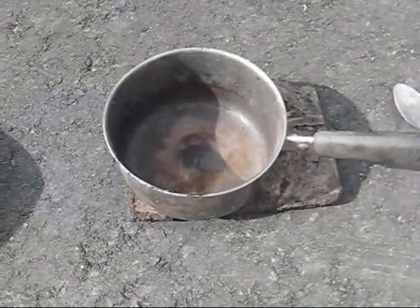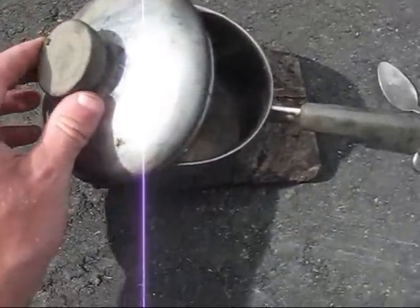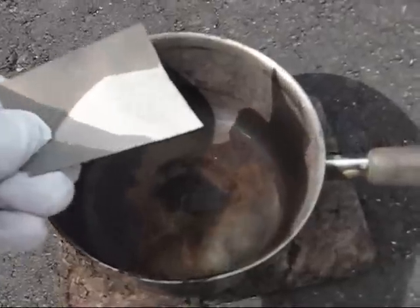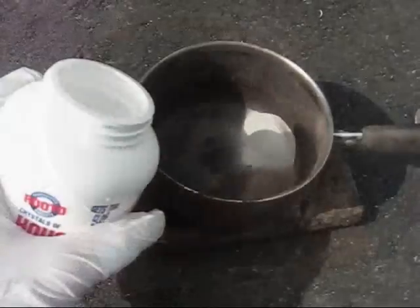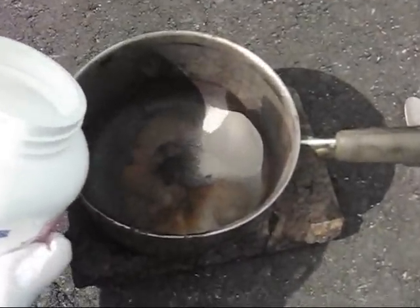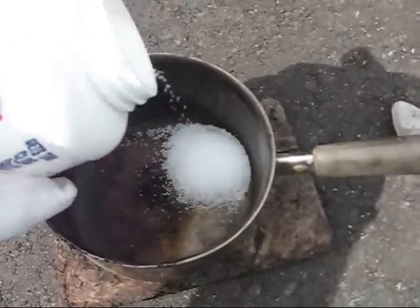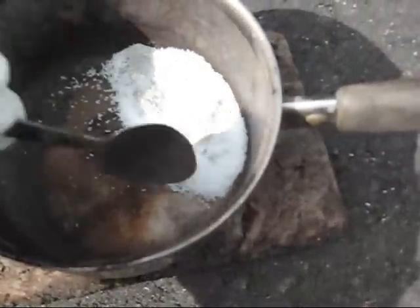I first acquire a suitable pan and lid to be my crucible for this experiment. Magnesium powder in a fairly fine form is then put into the crucible. Sodium hydroxide prills, otherwise known as lye, are then added in a slightly larger proportion by volume than the magnesium powder. The two chemicals are then mixed together.